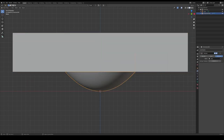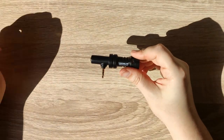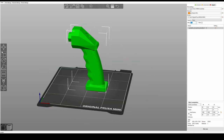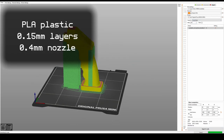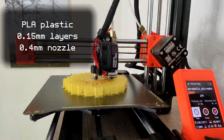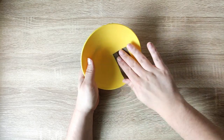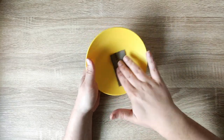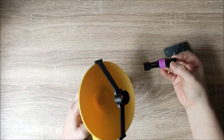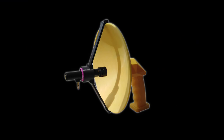I went ahead and designed a parabolic dish, a structure to hold onto this VideoMic Me from Rode, as well as a simple handle to be able to aim the microphone. I then went ahead and 3D printed all of the parts on my Prusa Mini Plus using PLA plastic. I used a layer height of 0.15 mm and the 0.4 mm nozzle to speed up the printing process, but ideally the finer the detail the better the result. After printing the parts, I slightly sanded the inner surface of the parabolic dish using P400 grit sandpaper. And to finish off the assembly, I just had to place the microphone properly in the focus. We have a parabolic microphone!